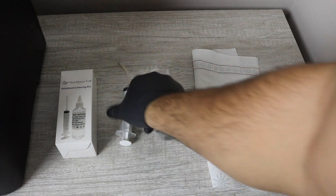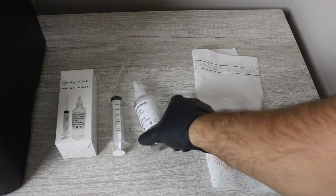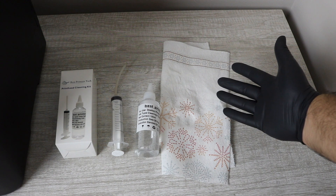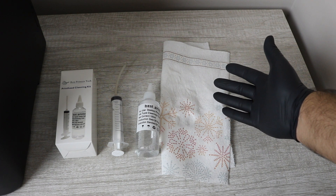What you're going to need for this repair is the Best Printers Cleaning Kit, which comes with the syringe and the cleaning solution. You're also going to need a paper towel that you'll have laying around and some plastic gloves.